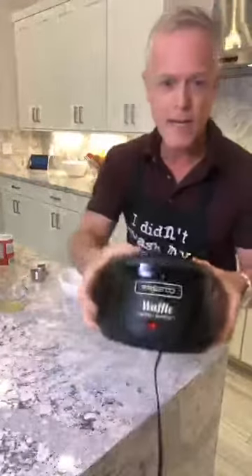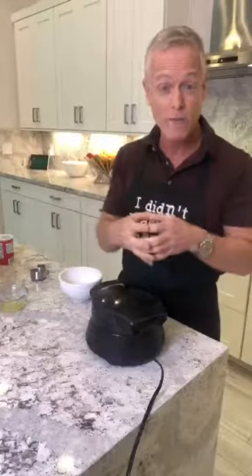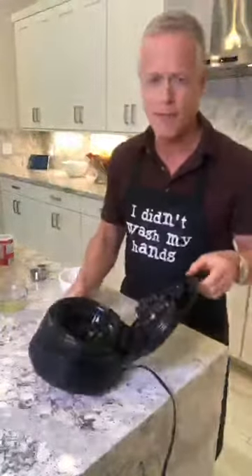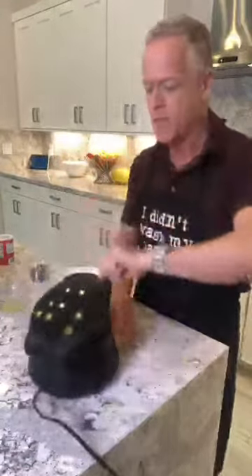I have this waffle maker, this older Presto one that I bought on Amazon a few years ago. Target sells the waffle bowl makers next to the Dash brand waffles. I like the Dash brand because they're pretty and come in different colors. I bought this one online before I knew Target had them, so when this one dies I definitely want to buy one of those cool Dash ones. You can see they have a big hole — oops, I just burned myself because the top was hot. This is preheating.